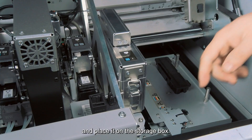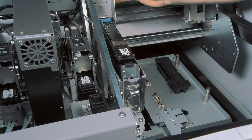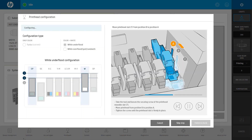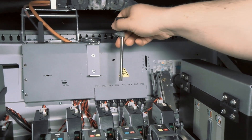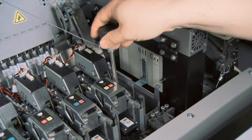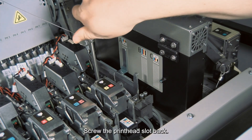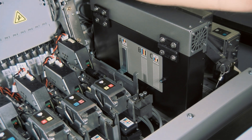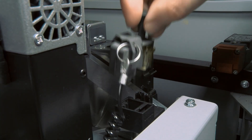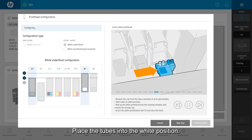Place the color printhead in the storage box. Unscrew and push the slot to the end as shown in the IPS. Remove the white cap from the white tubes at the printer.